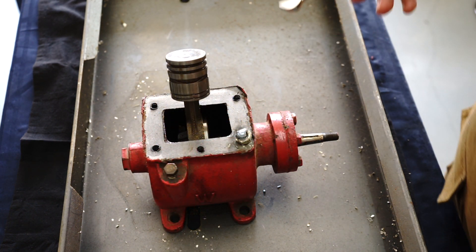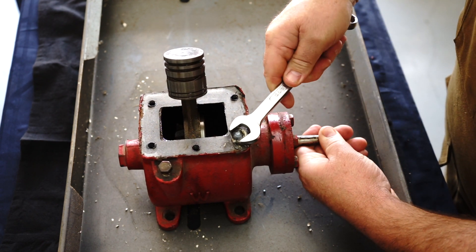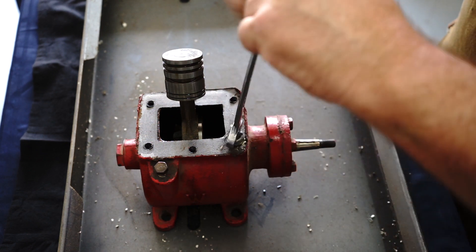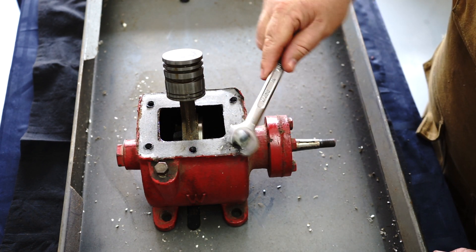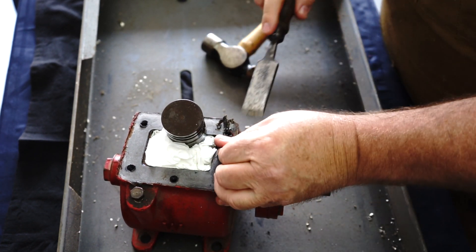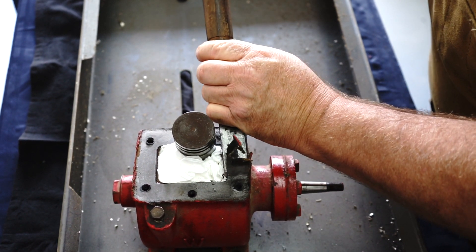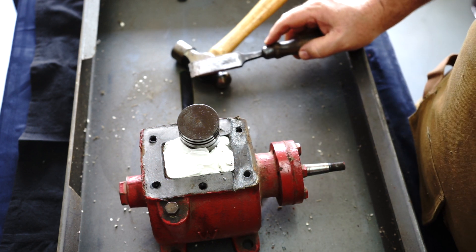Well here we go — here's the moment of truth. Did it work? I can feel it — it wants to come out. I'll just take it easy. And I think we've got it. This stuff is on there like bloody cement. I'll scrape this off camera and come back to you when I'm over at the drill press.